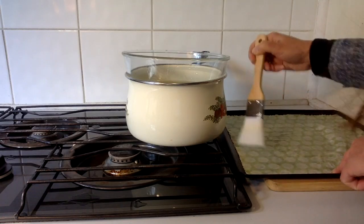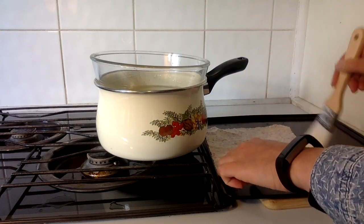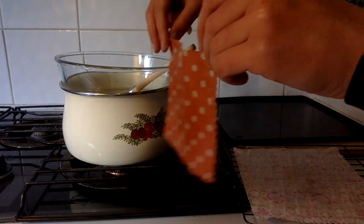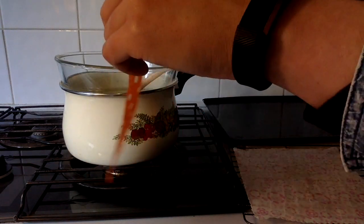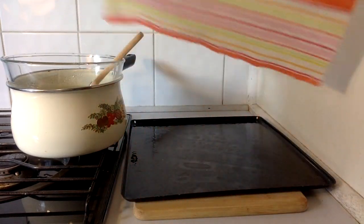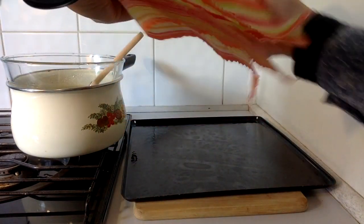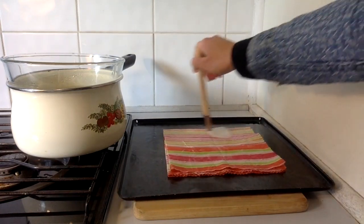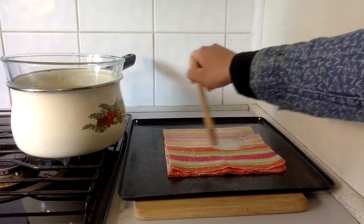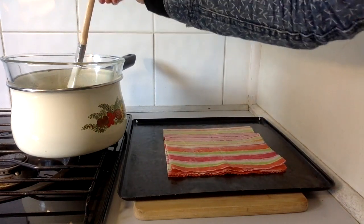Then I did the same process with the other small wraps — painting them, putting them in the oven, peeling them off and drying them out. For my largest wrap it wouldn't actually fit on the tray, so I ended up folding it up and pasting on more wax than I had for the other one, so there would be enough wax to soak through and get on all of the fabric.